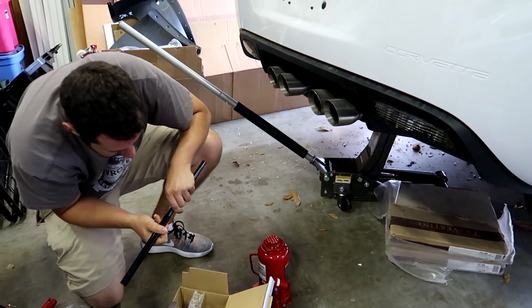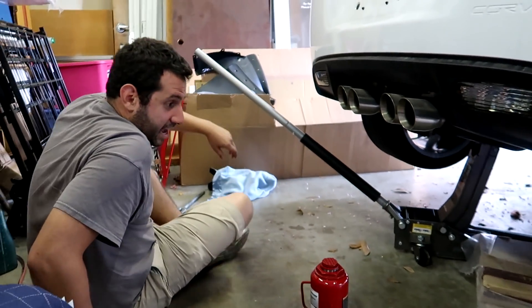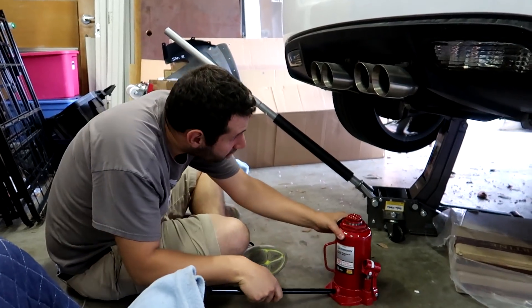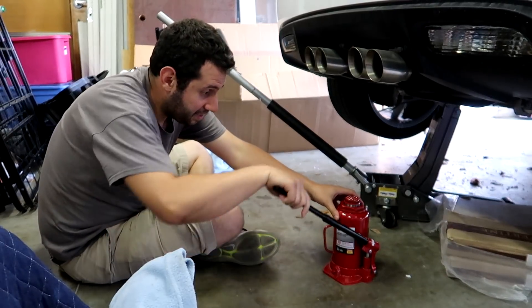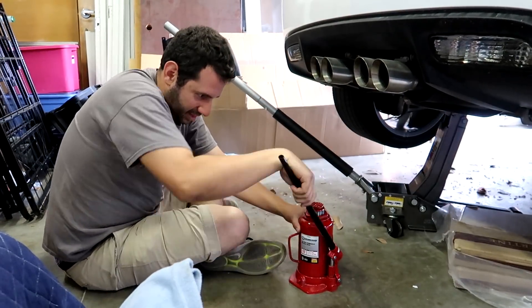Oh my god, what did I do? I bought one piece of junk to try and fix another. I was being cheap — I shop at Harbor Freight tools, but I didn't go to Harbor Freight, I went to Northern Tool. So instead of buying a legit jack I bought a bottle jack, and I didn't realize this is how slow a bottle jack goes up. It's just really tiny increments.